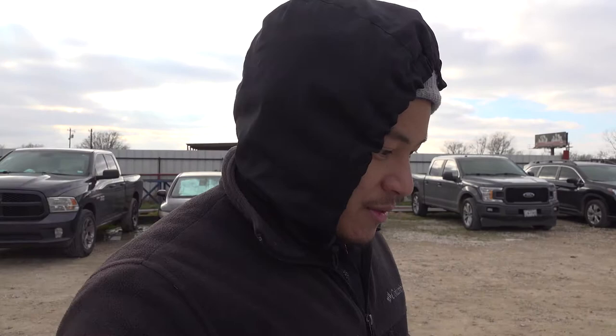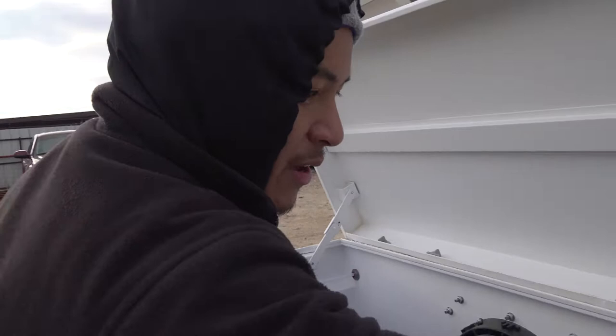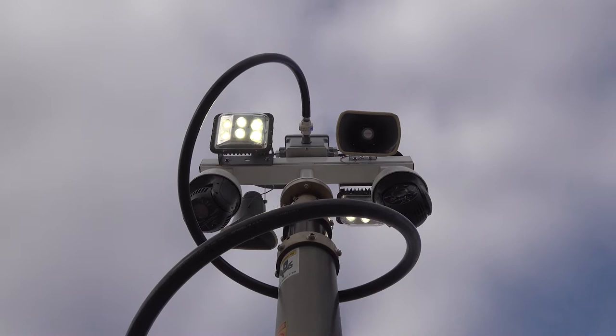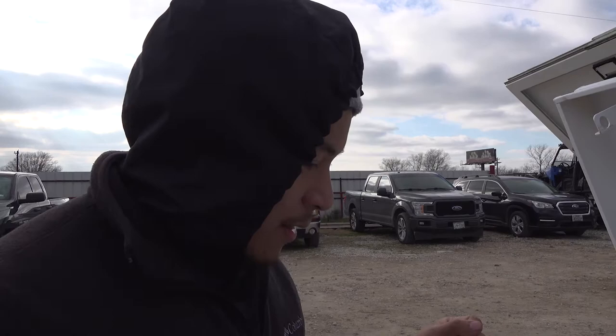Now we're going to the night sensor — the night mode. In night mode, when it detects motion it's going to trigger the system. But right now it's daytime, so even when the sensor is triggered it's not going to turn anything on. If I cover it, it will stop. Now let's go to the schedule mode.